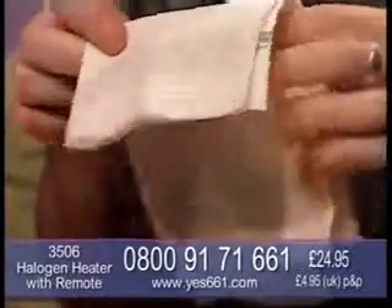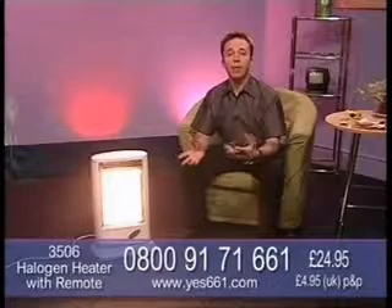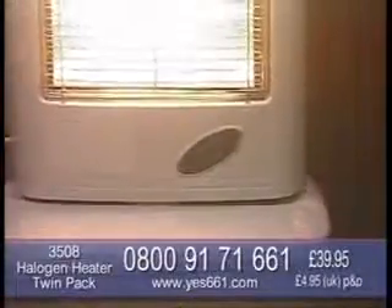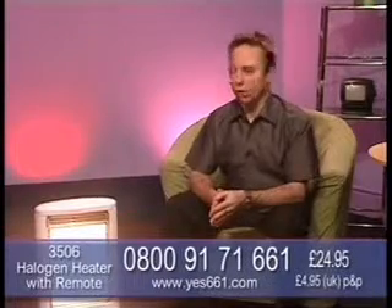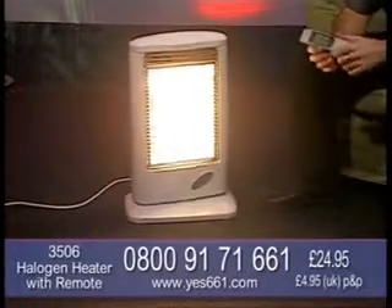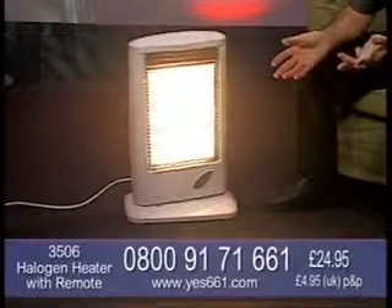There are so many safety features to this. I urge you, do check it out. Have a look around other places and then compare the price here at Yes 661. You can buy one for £24.95 or have two for £39.95 and only pay one P&P. You can see this on our website at yes661.com or give us a call right now. The lines are busy but we will get to your call as quickly as we can. 0800-9171-661 for this fantastic 1200 watt remote control halogen heater, fully oscillating at 70 degrees. It's instant heat and it's light and portable - you can take it from room to room.